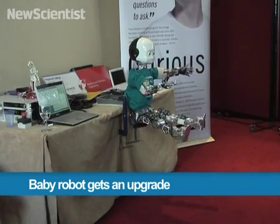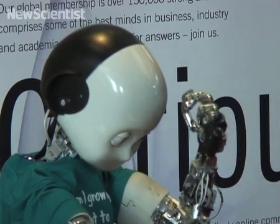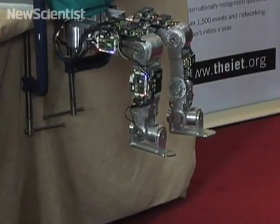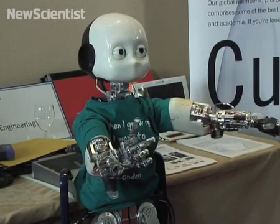Here in London, this robot on display will soon be getting an extreme makeover. iCub is a robot being modeled after a two-year-old child, but its hands are currently the size of an eight-year-old's.